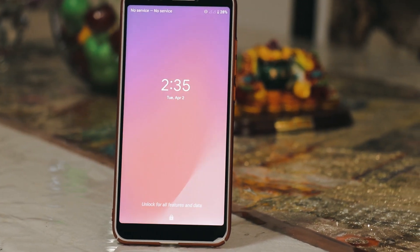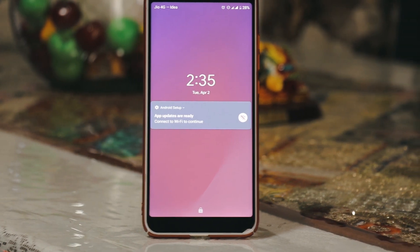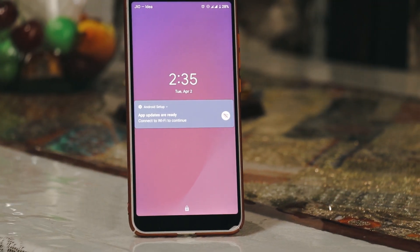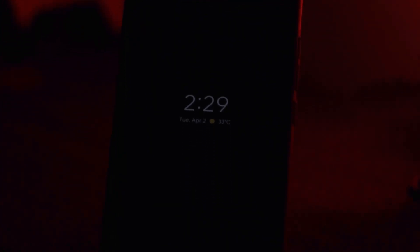What is up guys, this is NK here back again and you are watching SuperTechLeap. In this video we are going to review Pixel OS ROM. This ROM is available for almost all devices out there, so the features are going to be the same for all devices. Without further ado, let's get started.